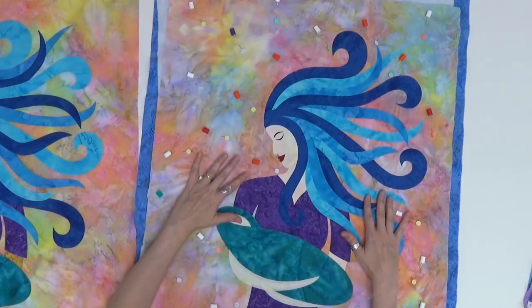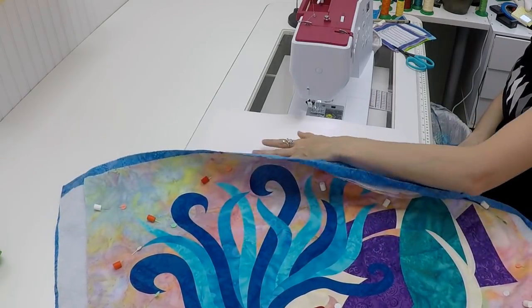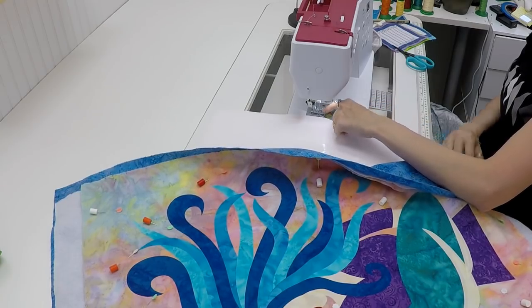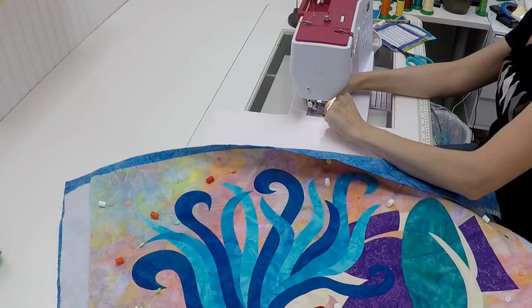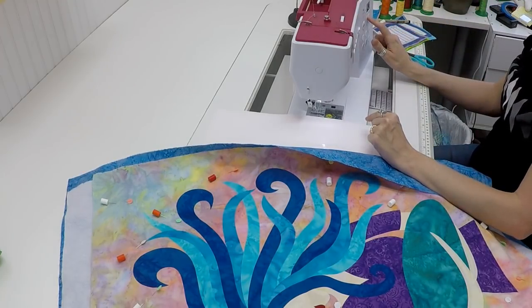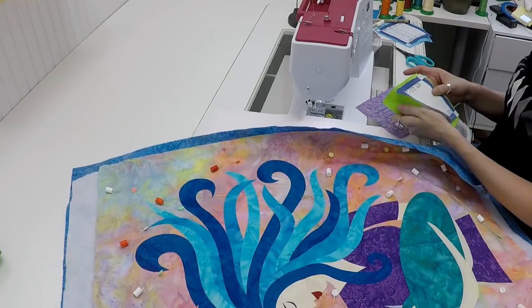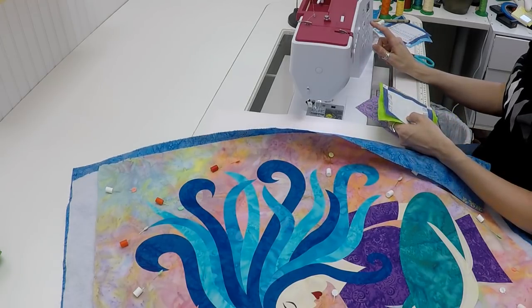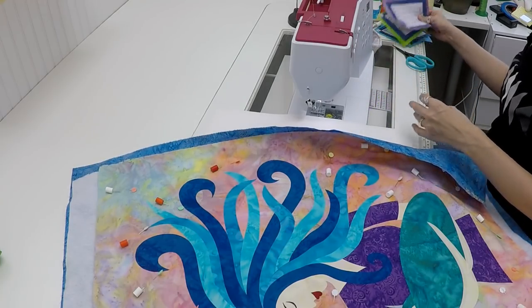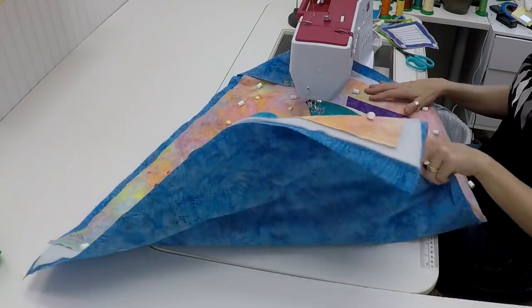I've got it all basted up and ready to go, so let's jump on the machine and start blanket stitching. I've set up my queen-size supreme slider to the left of the machine because I need to use the feed dogs for blanket stitching. I have a regular zigzag foot attached. I'm going to work with a decorative stitch — on the Eversone 20 this is stitch number 40. I'm setting mine to 2.5 millimeters wide and 2 millimeters long, but experiment to find what you like best.